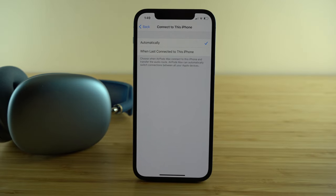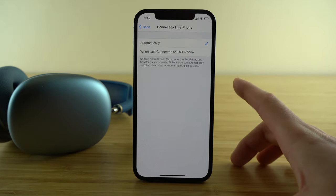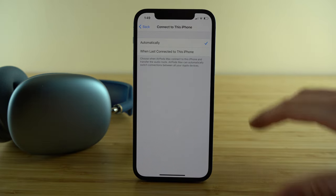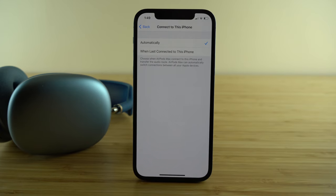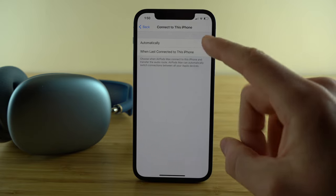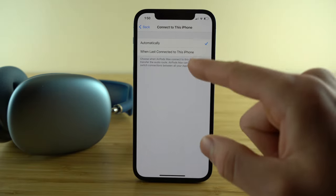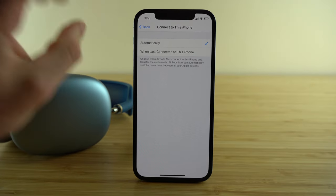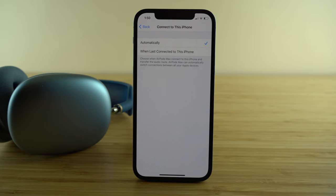This is a great feature most of the time, but you may want to shut it off in certain scenarios — for example, if you're reading an article on your iPad but want to listen to music on your iPhone. If you don't want your AirPods automatically switching devices, change this setting to 'when last connected to this iPhone.'